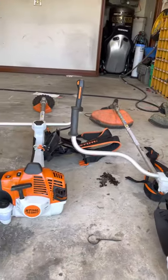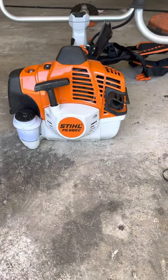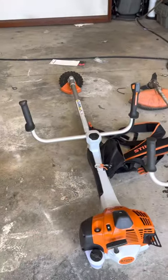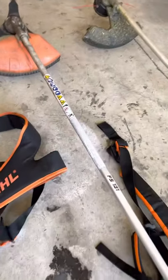But if that can't handle it, then I have to step up to my FS-560C, buddy. And this thing gets down. This thing cuts trees. And it has also got the handlebars. Just look at the girthiness of the ride.